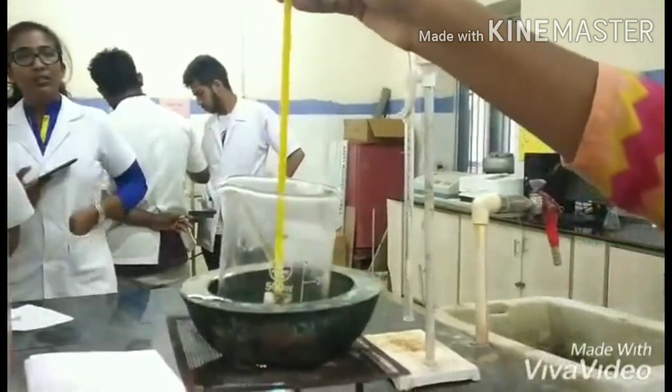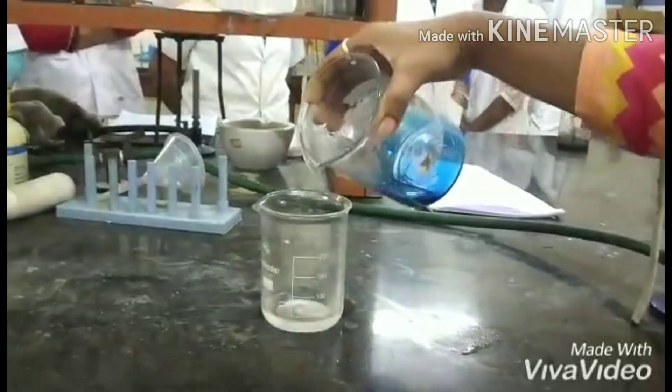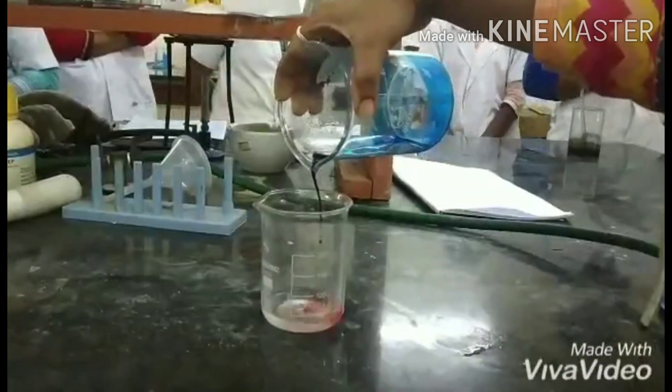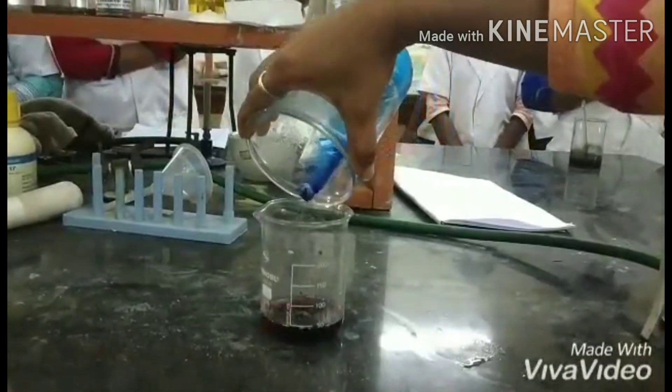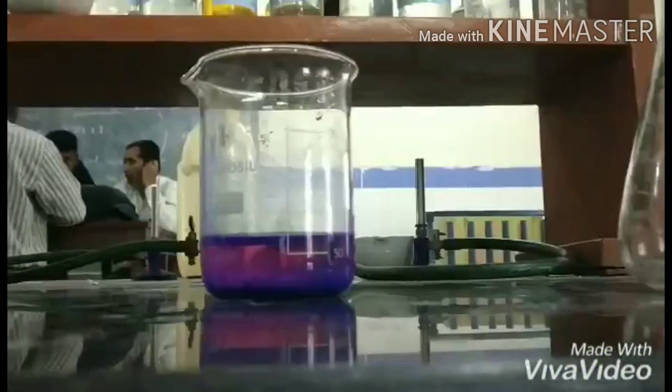The boiled mixture is poured into the beaker containing mercury chloride solution, and the mixture is allowed to settle down for a few minutes.